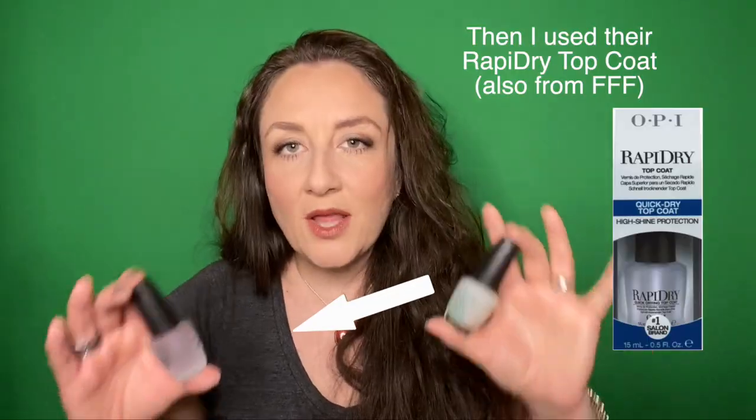I did my FabFitFun unboxing and I mentioned in that video that I had just done my nails with some OPI products and I was really, really disappointed. I got these in the FabFitFun sale, one of the fall sales. This is the OPI Nail Envy Nail Strengthener. I used it as a base coat and then used a nail color of theirs — a reddish one I already had — and they chipped that night. It was very disappointing and they continued to chip really bad throughout the rest of the few days I had them on.